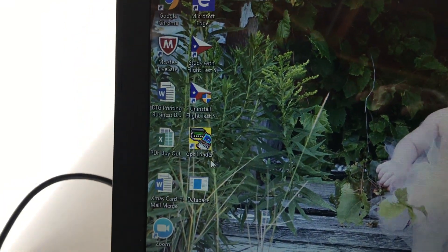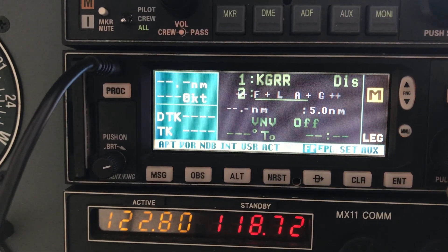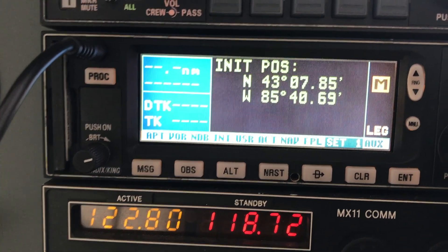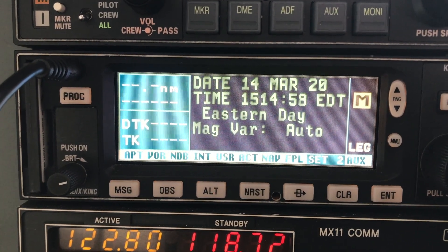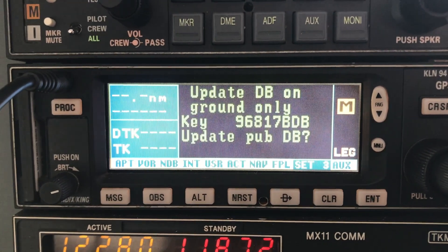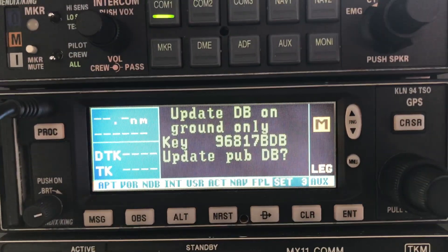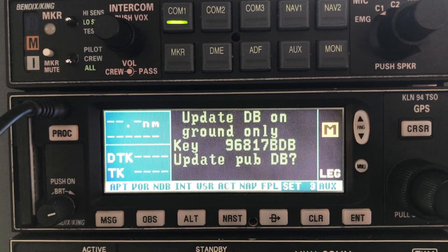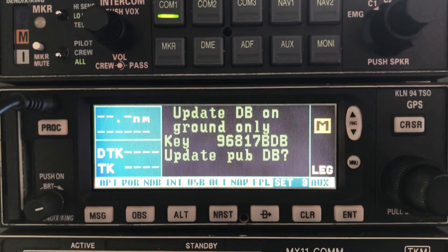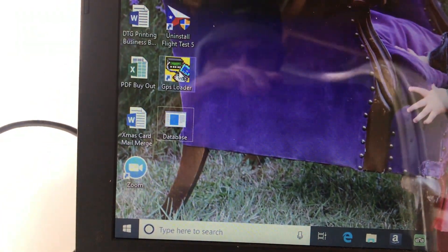To get that database, I first had to come to my airplane. I had to go over to the set pages — Set 1, then Set 2, then Set 3 — and get the database key. You have to enter that key before you download any database. It gives you a warning: updated on the ground only, which I am firmly on terra firma. Next, I'm going to open this database loader.